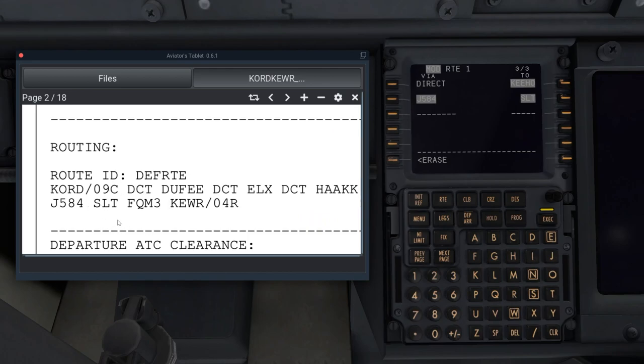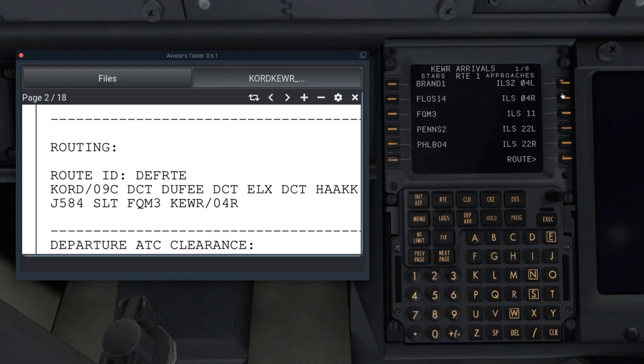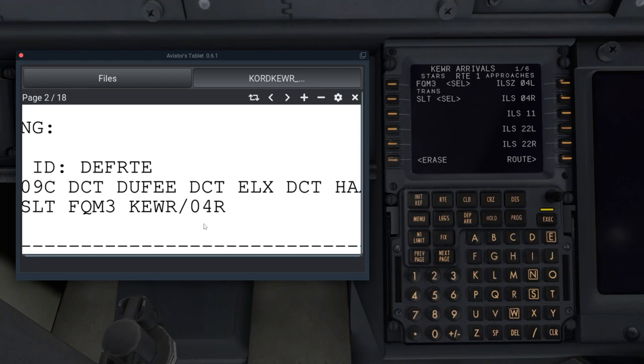We have an arrival at Newark. Once you're done entering waypoints, don't forget to click Execute so your flight plan is loaded. For the Newark arrival we take the FQM3 arrival, SOT transition — this should match with our last waypoint. We're taking the ILS 4 approach. Transitions can be tricky, so double-check with your charts. I'm not putting a transition for now, so I'll click Execute.